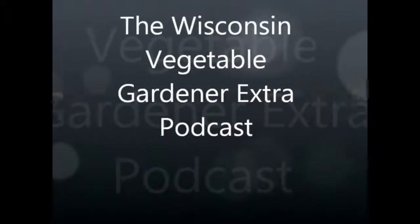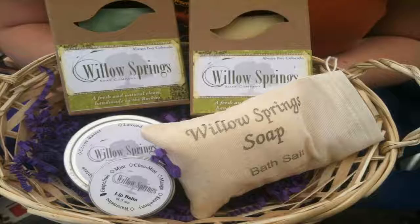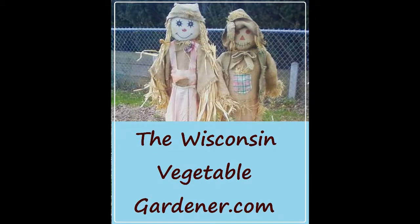I'm Joy Baer, and I'm Holly Baer, and this is the Wisconsin Vegetable Gardener Extra Podcast, a 10-minute show for the gardener on the go. Sponsored in part by DollarSeed.com, WillowSprings.com, and ManureTea.com. For more information and previous podcasts, visit us at thewisconsinvegetablegardener.com.